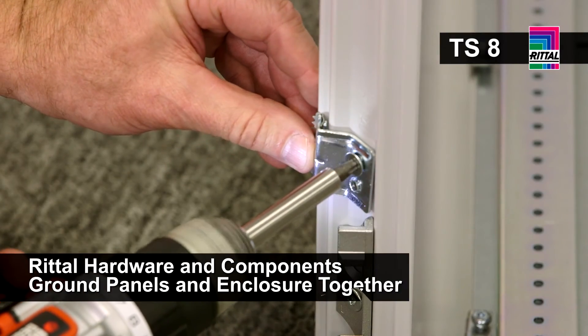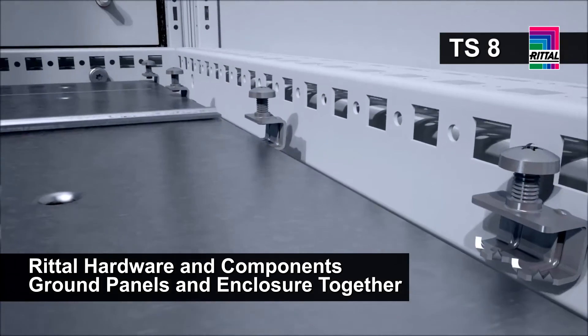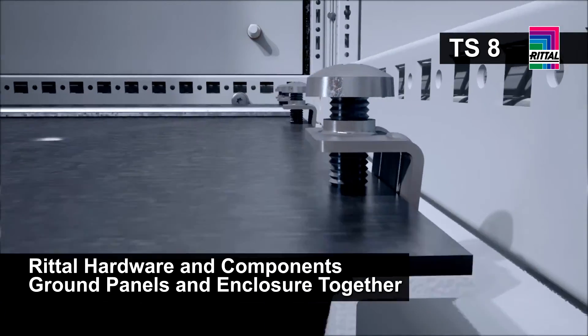One of the most important concerns for our customers is obviously safety. This is achieved through best practices and proper bonding and grounding of electrical enclosures. I'm going to show you how Rittal achieves that. In the TS8, the standard mounting hardware with its grounding teeth provide this bonding back to the frame. Even in the case of the cable entry plates, each individual plate is grounded back to the enclosure.